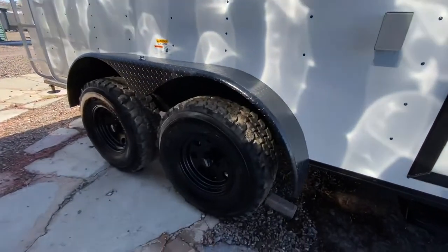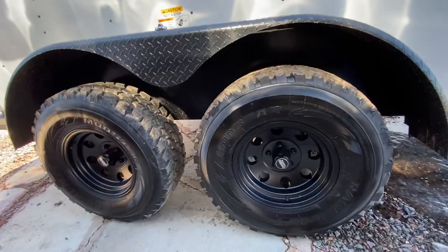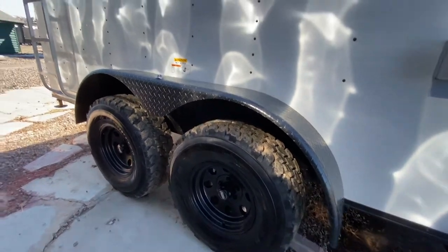Here's the goods right here. You've got two 30,500 pound torsion axles, brakes on all fours, 32 inch mud terrain tires, and a black American racing wheel. A lot of tire and wheel underneath you, and that's going to help with your ground clearance and your off-road capabilities.